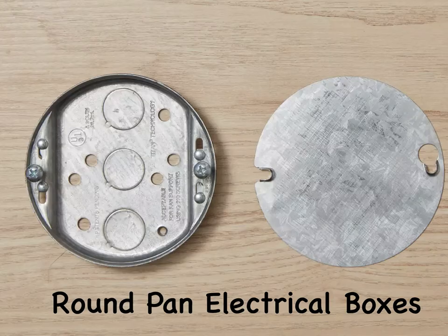Round pan or pancake boxes typically are only half-inch or three-quarters-inch deep. They are used most commonly for ceiling or wall-mounted light fixtures that weigh no more than 50 pounds. Some types of specially rated metal pan boxes may be used for mounting ceiling fans, but not all pan boxes may be used for this purpose. It's important that the fixture wires can be properly connected and fitted within the round pan box. These are shallow electrical boxes with only enough space for fitting two or three electrical connections.